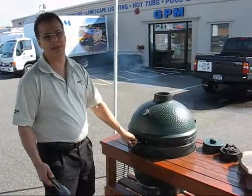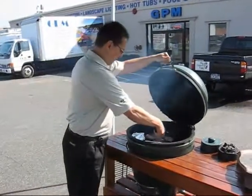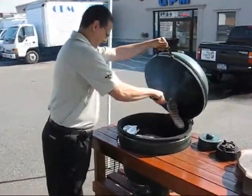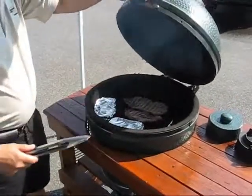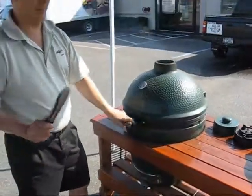It's been a couple of minutes and now we're going to come out and flip these steaks and see how they look. Oh yeah, look at that!